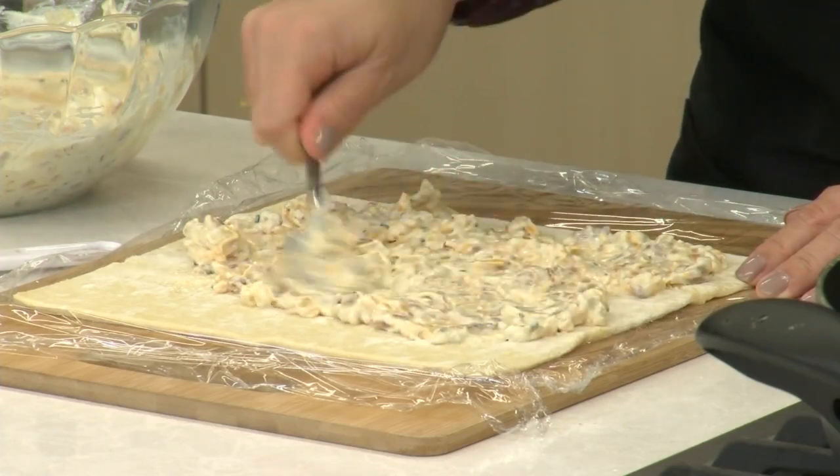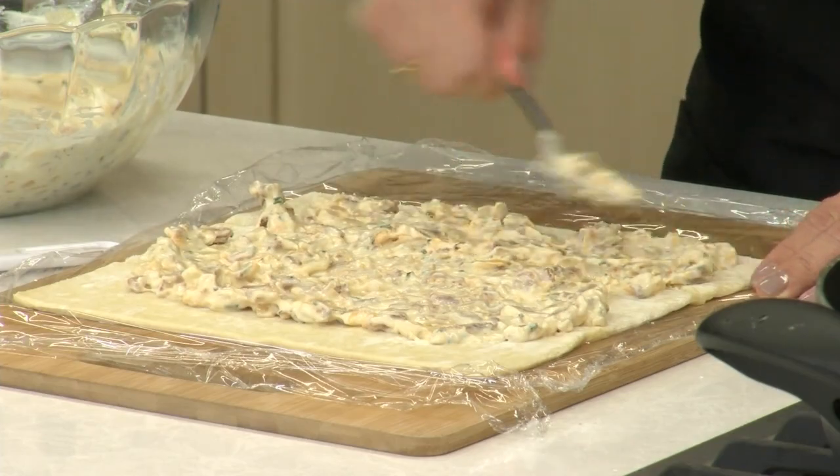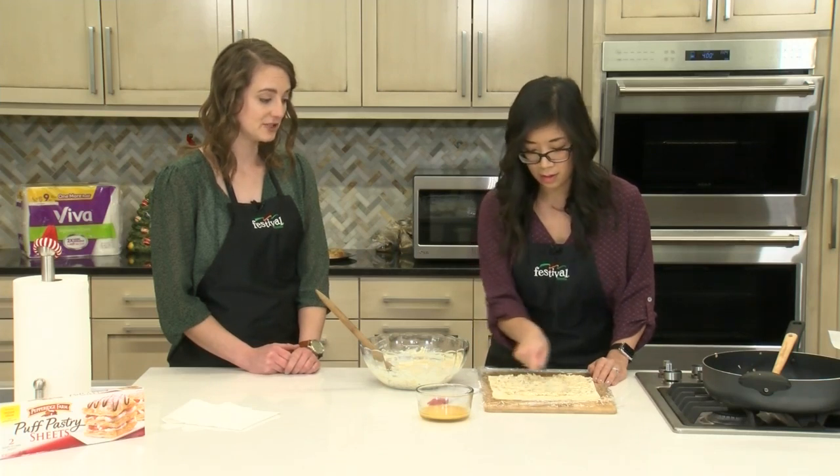But if you don't like these flavors you can feel free to switch it up. You could definitely do like a mozzarella with spinach to do kind of a spinach dip roll — that would be really good. We should make that!